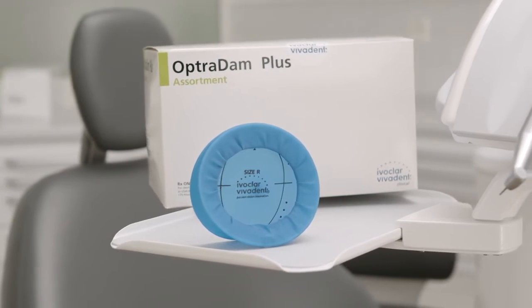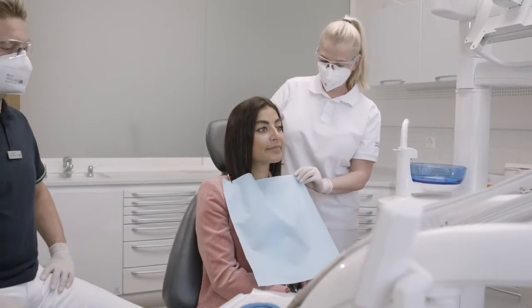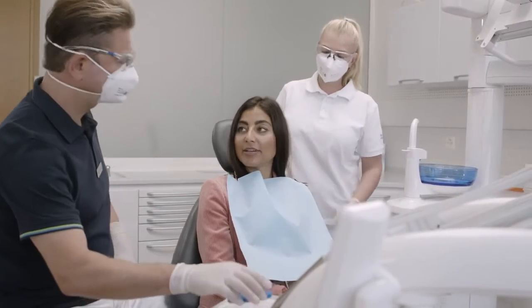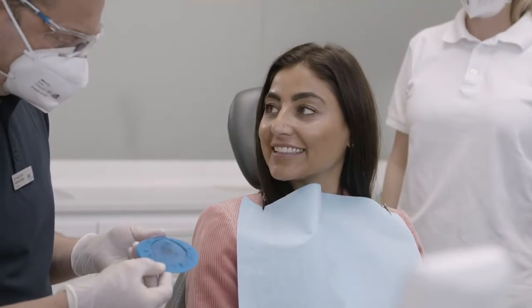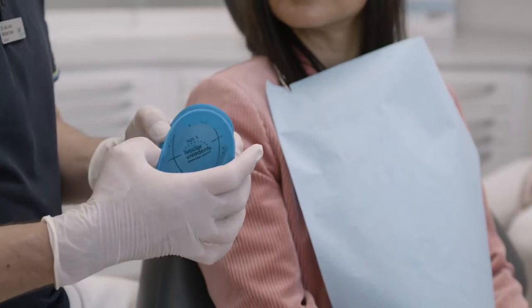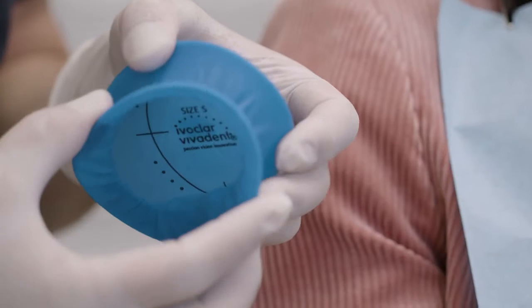Optradam is a three-dimensional rubber dam used for absolute isolation to control the spread of infectious disease and aerosols in the practice. It features high flexibility and elasticity in all directions, provides patient comfort, and assists in keeping the patient's mouth open.